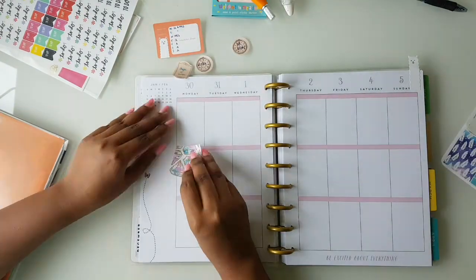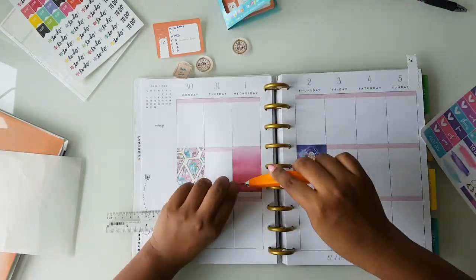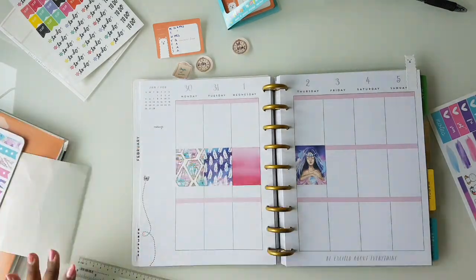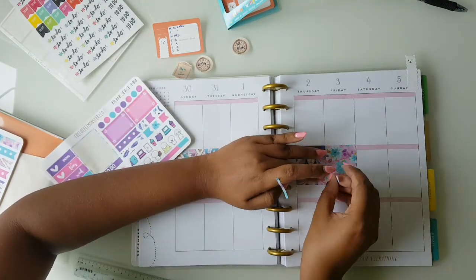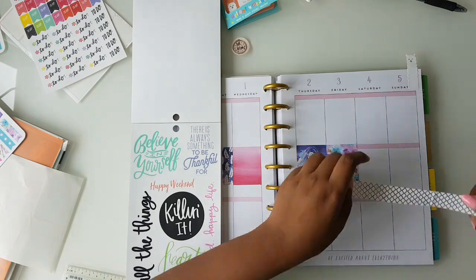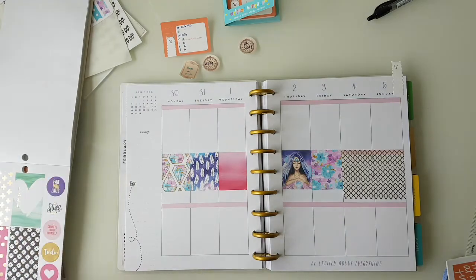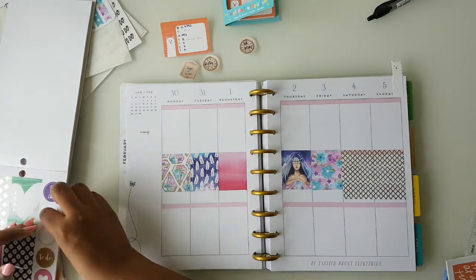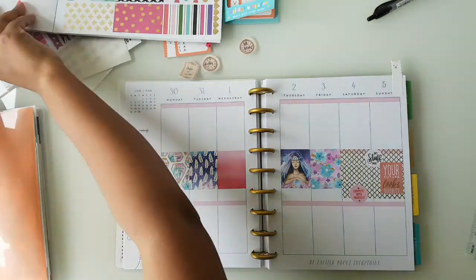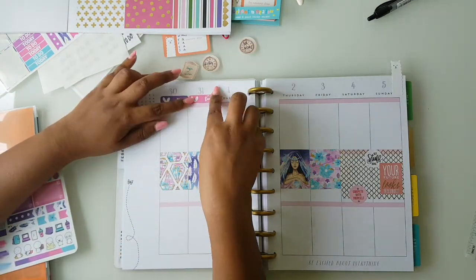Don't forget to hit the subscribe button. I'm just starting off with my full boxes and this pink full box is from the Mambi sticker book. I'm using a few washi tapes from the mini kit to make it as a full box. And for the weekend, I'm just going to use some washi tape to cover up since I don't have enough full boxes. I'm adding a few bits and pieces to make the weekend part a bit more fun, just coordinating with the colors.